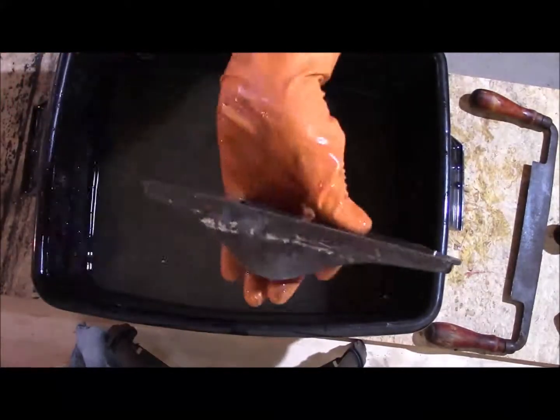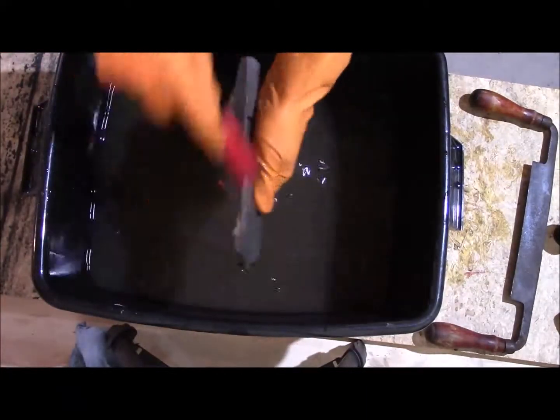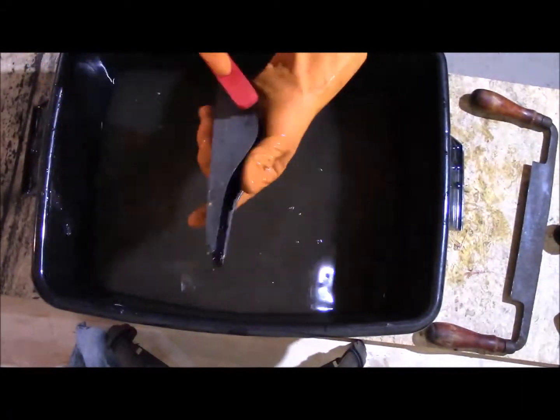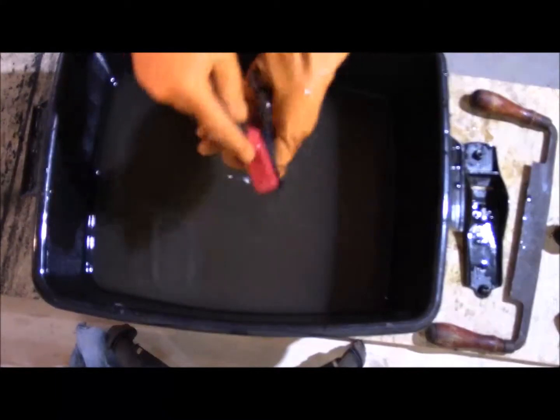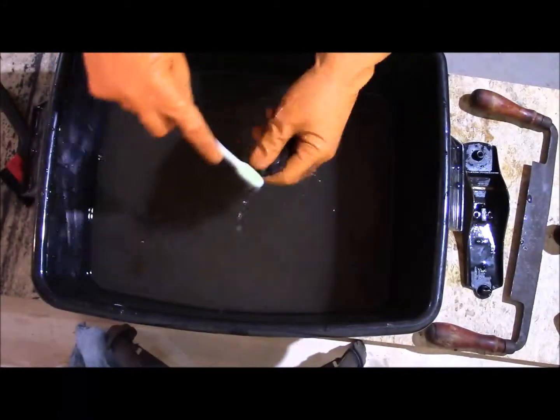I leave them in there for about 30 minutes to an hour. I'd pull them out and scrub them a little bit — the surface rust goes away right away, but the deep rust takes longer. I wouldn't leave them in there more than a couple of hours though, because this solution will eventually pit the metal.